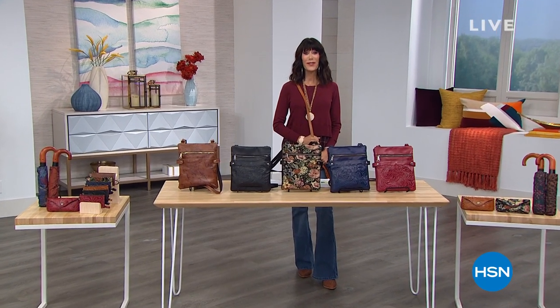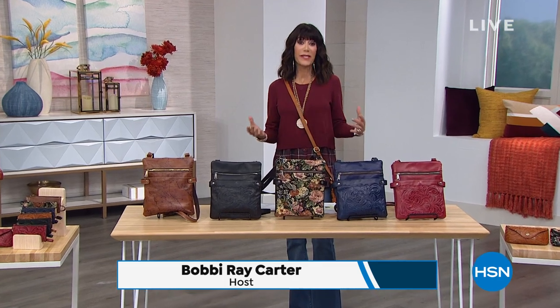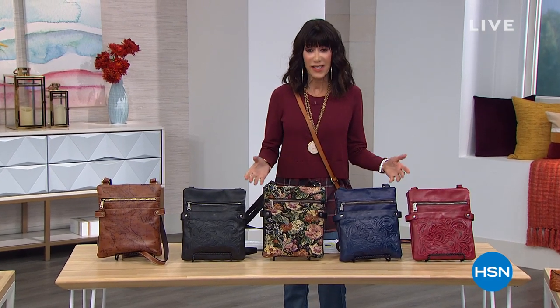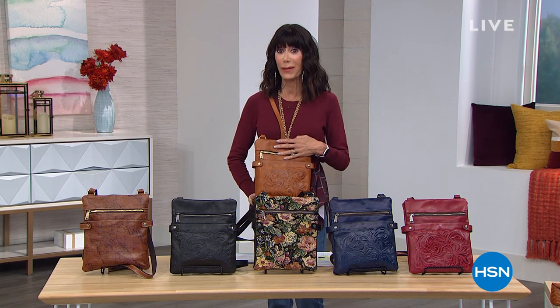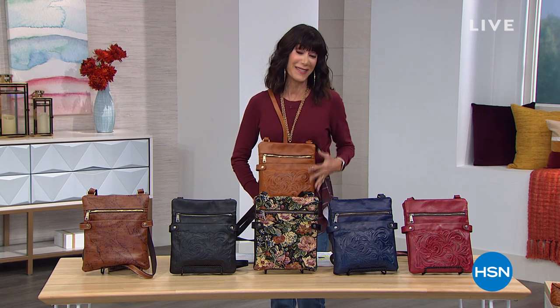Hi everyone, Bobby here. Thank you so much for joining me. If you are someone who prides yourself on owning remarkable accessories brought to you with the best leather, incorporating old world traditions and truly artisanal style done by hand, you've come to the right place. Patricia Nash has done it again with our best value of the day.